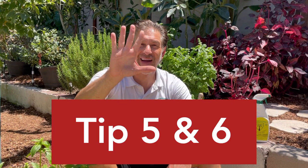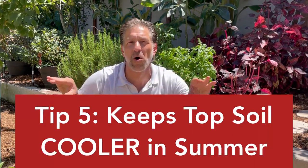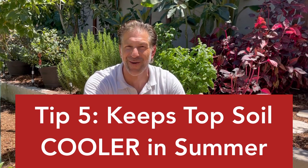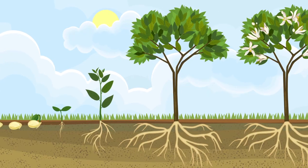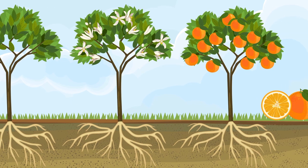Helpful tips number five and six: the blanket of mulch on your topsoil will keep that topsoil layer several degrees cooler in the summer, and in the winter it keeps your topsoil several degrees warmer. By curbing those weather extremes, the plant will be a lot less stressed and will perform more blooms, more fruit, more growth — more of everything you want your plants to be doing.